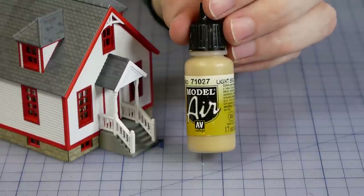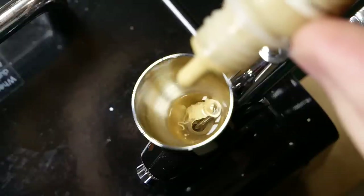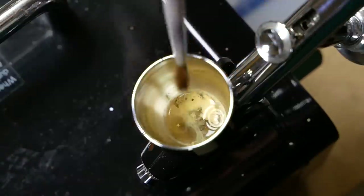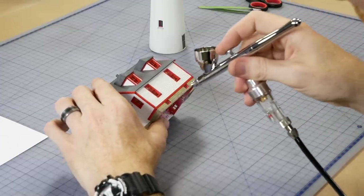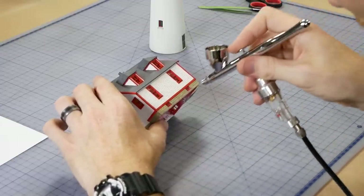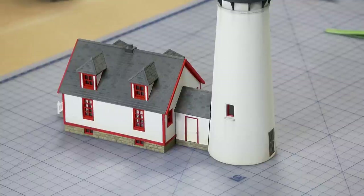A dusting of light mud is applied around the base of the entire building. It's a very thinned-down mixture — that way I only apply a very light coat and I can gradually build up the color in stages until I'm happy. It's hard to see but it is there, and it makes a big difference when comparing the before and after.